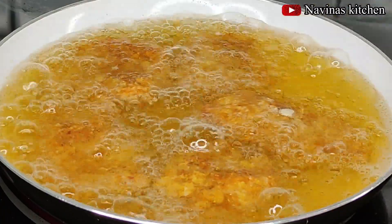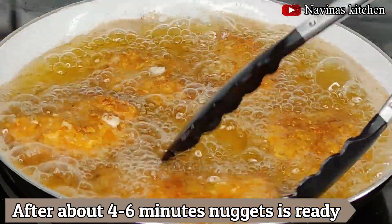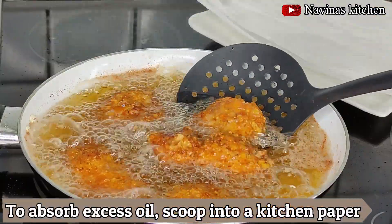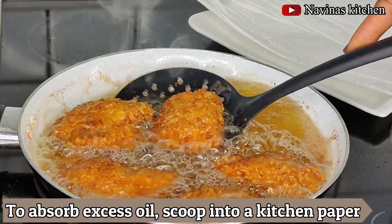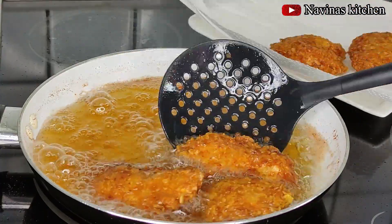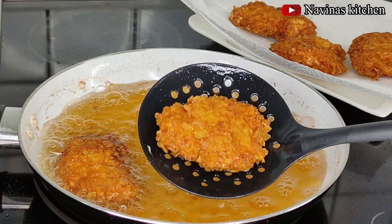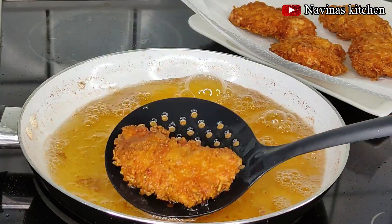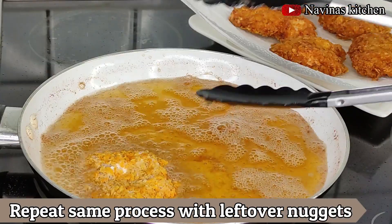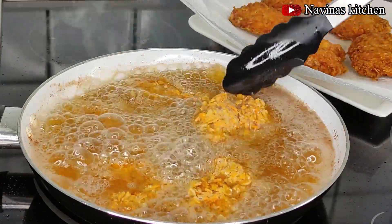I'll fry for about four to six minutes until the nuggets are ready. You'll know they're done when they turn medium brown or golden brown. After frying, I scoop them onto kitchen paper to absorb any excess oil. Then I continue frying the remaining batches. The oil stays very clean because of the solidification from the freezer.